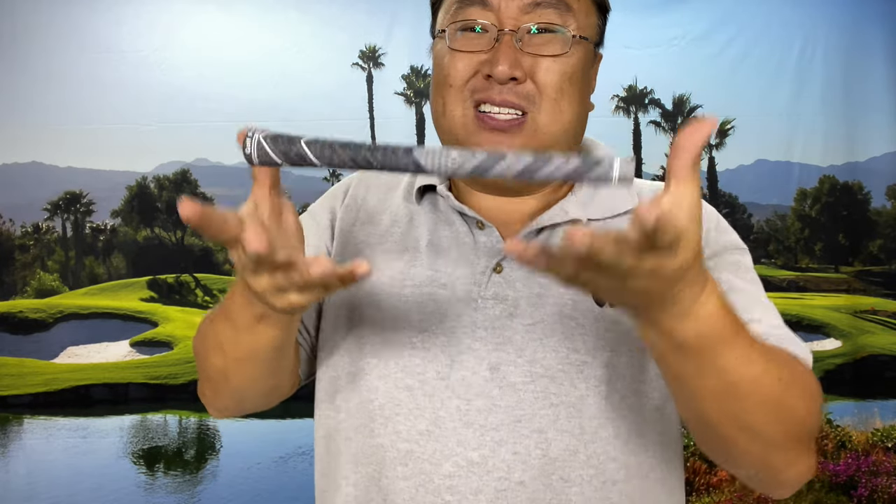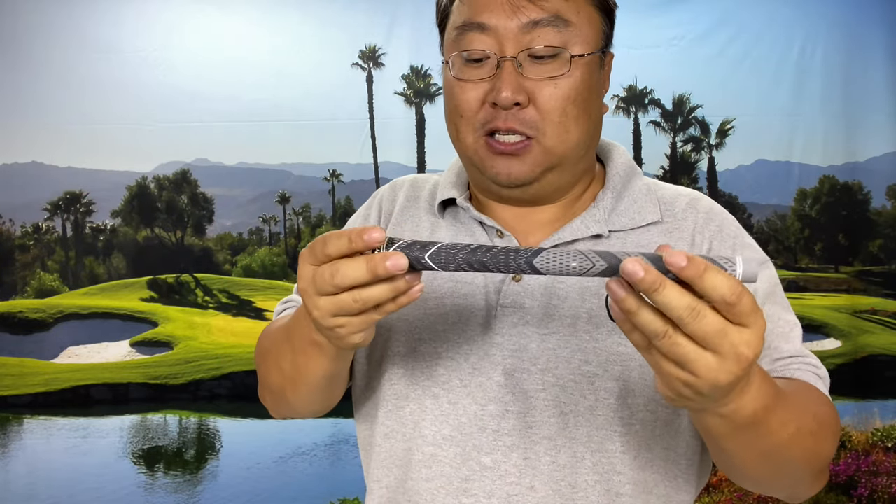The grip I currently use is a Golf Pride MCC Plus 4 — a great rubber grip, standard weight, and a lot of people play with these. So I was thinking the easiest way instead of adding weight to the head would be to remove weight from the grip. Unfortunately I needed to remove 30 grams AND I've realized I like an oversized grip — it started with the Jumbo Max grip. A bigger grip doesn't allow my wrist to rotate as much, and I can actually pick up some club head speed. So I was swimming upstream trying to find a bigger grip that weighed 30 grams less — but guess what, I used Google and found Win.